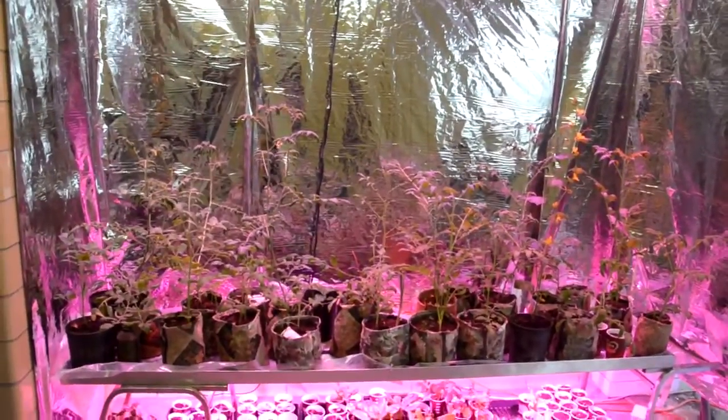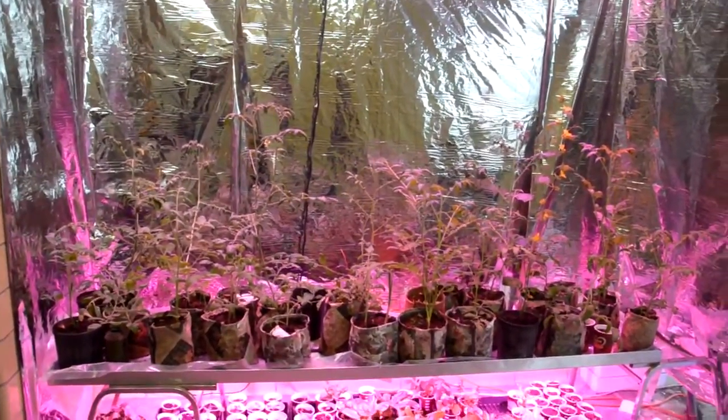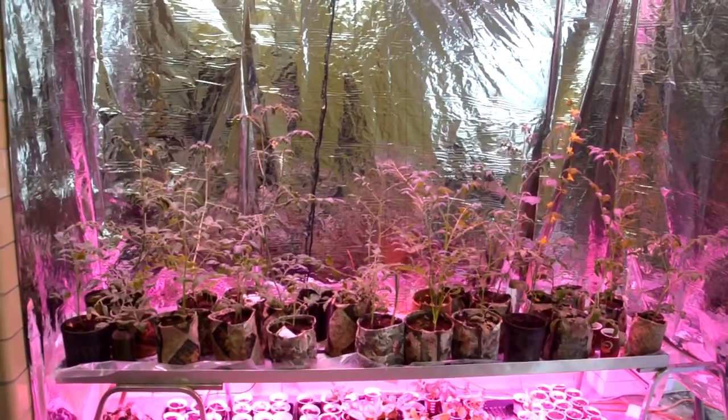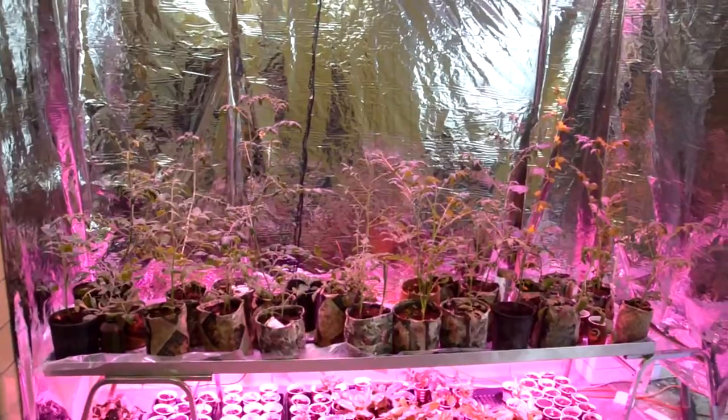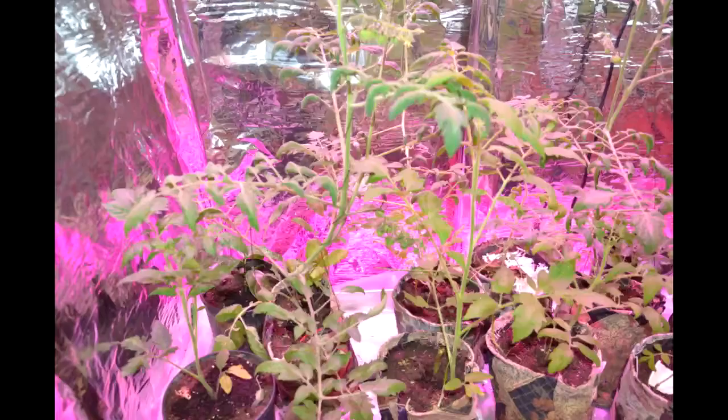Now I'm going to get a close-up on the plants and try to see the color that they actually come in.